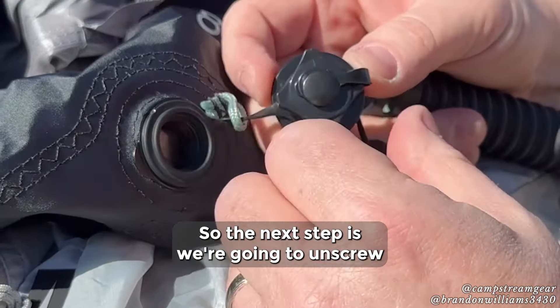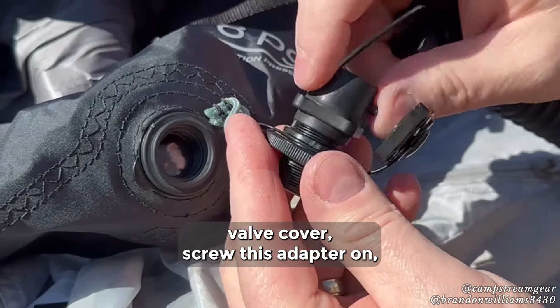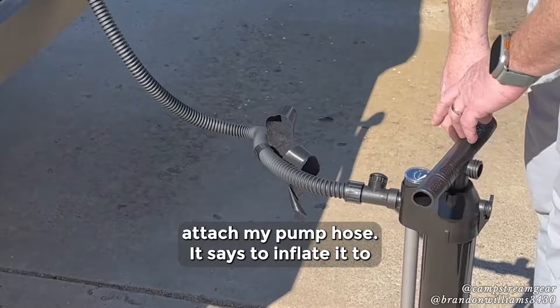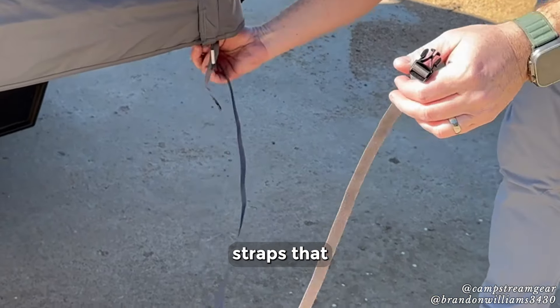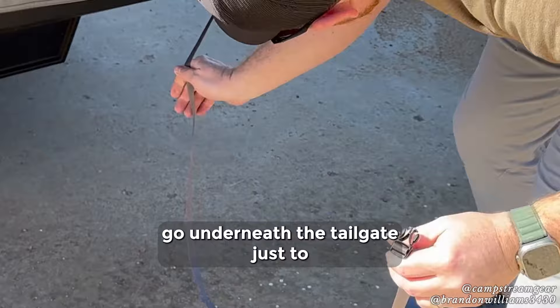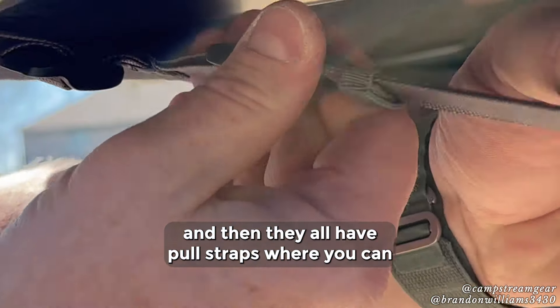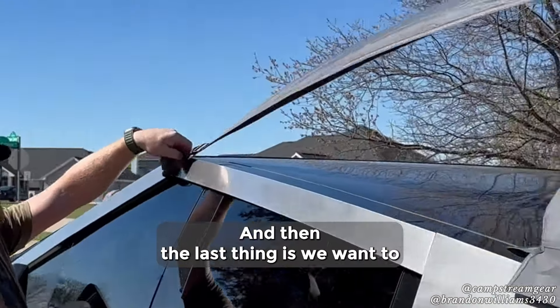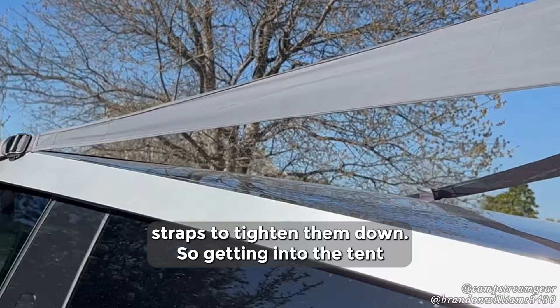There are four of them. The next step is we're going to unscrew this square cover off the top of the valve cover, screw this adapter on, and attach the pump hose. It says to inflate it to one PSI. Once you've got that done, there are two straps that go underneath the tailgate just to secure back into the tent — clip them in, and they all have pull straps where you can tighten things down to make sure it's nice and secure. Then the last thing is to pull these front straps to tighten them down.